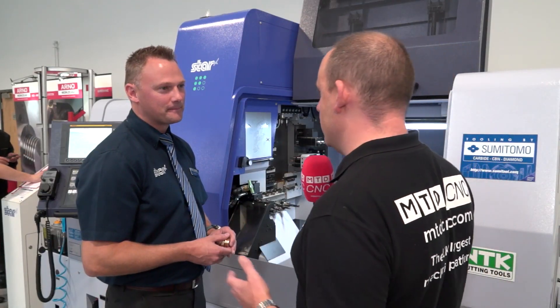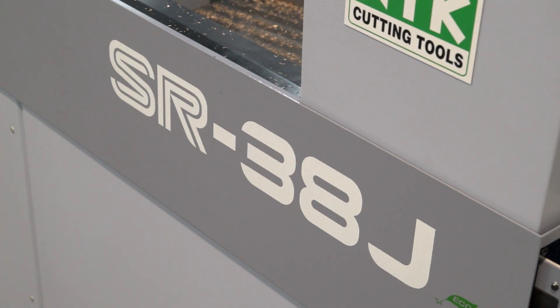Matt, this is a brand new machine to the STARS range — the SR38J. Firstly, tell us why this machine has been introduced into the portfolio.